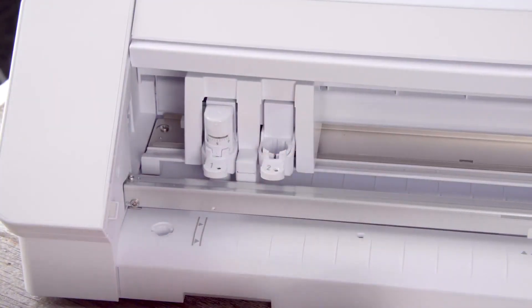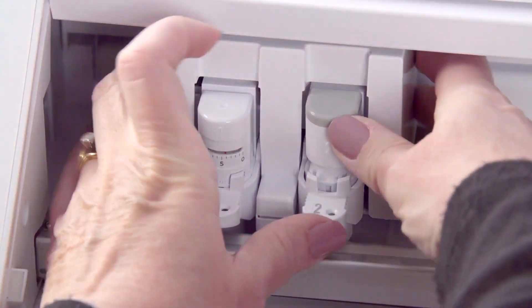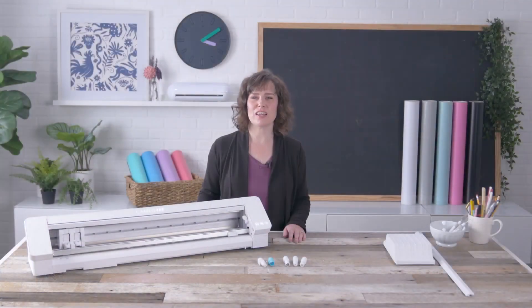Carriage 2 holds specialty tools that use the extra force of Carriage 2. These tools are sold separately. Always make sure the blade is fully seated when locking into place.